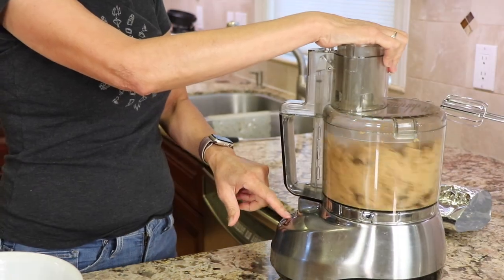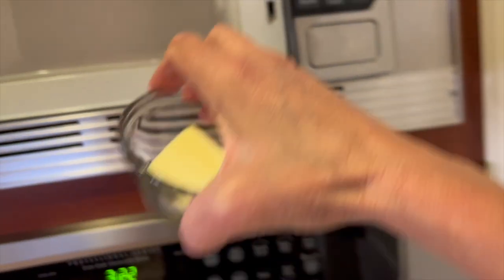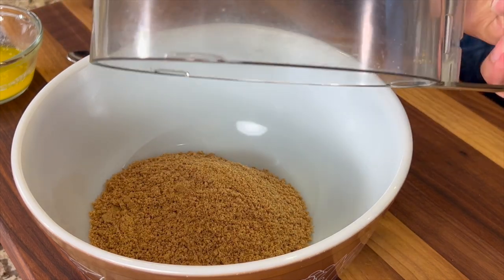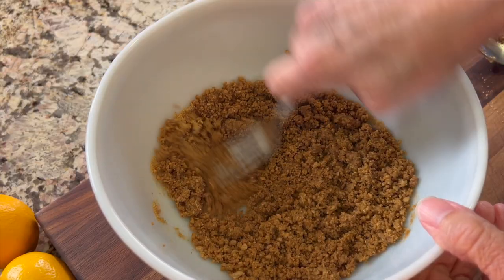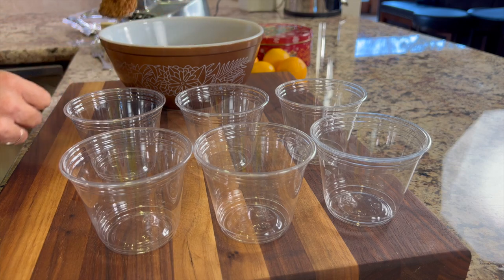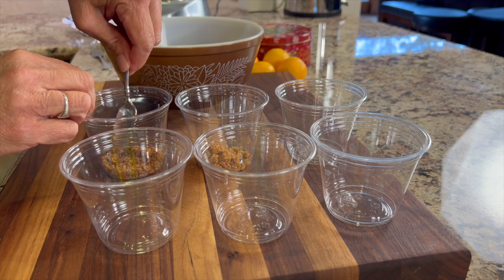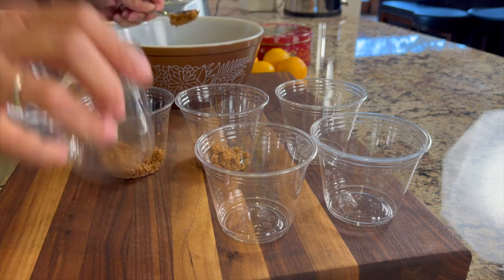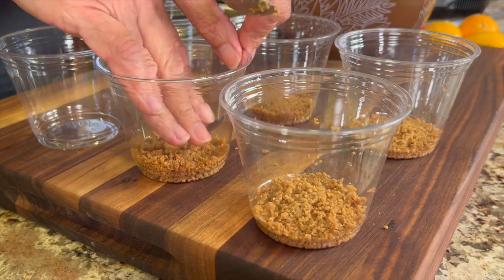Pour the graham crackers into a food processor and grind them up until they look nice and fine. For the butter, place it in the microwave and melt it on power level three in about 30 seconds, then stir it up. Pour the graham crackers into a bowl, add the butter, and stir until it looks like wet sand — make sure all the crackers get moistened. Add a heaping spoonful into the bottom of each cup and press down; using your fingers works best.